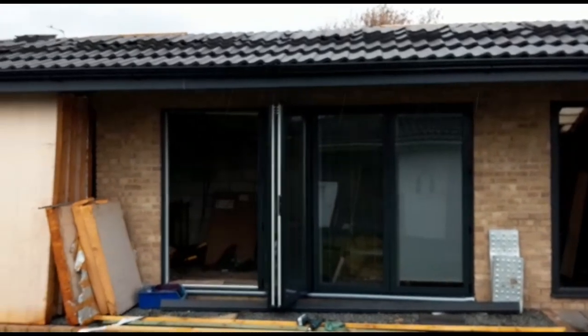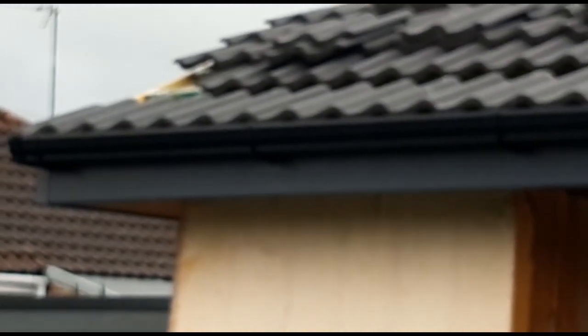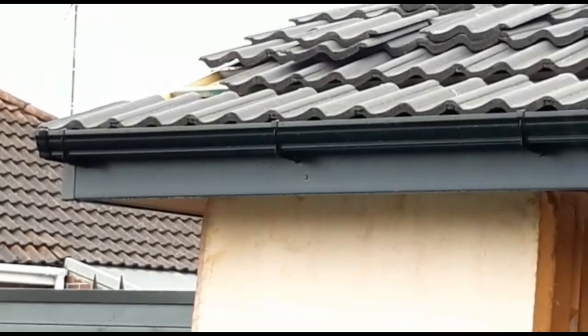That's the first row of tiles on. As you can probably see now, there is now no gap between the gutter and the first row of tiles, which is what I was trying to achieve. A lot better - it's got a gradual slope all the way down.